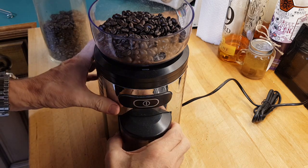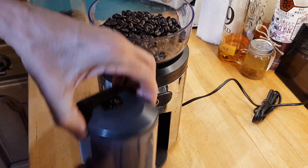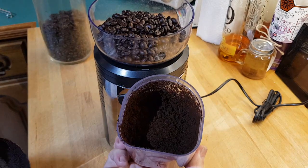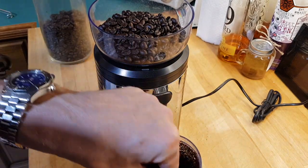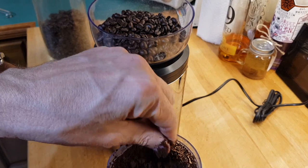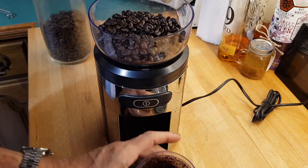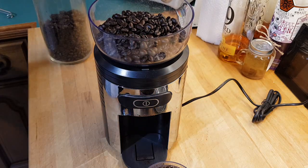All done. You can see it is a very, very fine grind. With the Crux grinder I used to have, I had to run it through twice — but not with this one. That's fine.